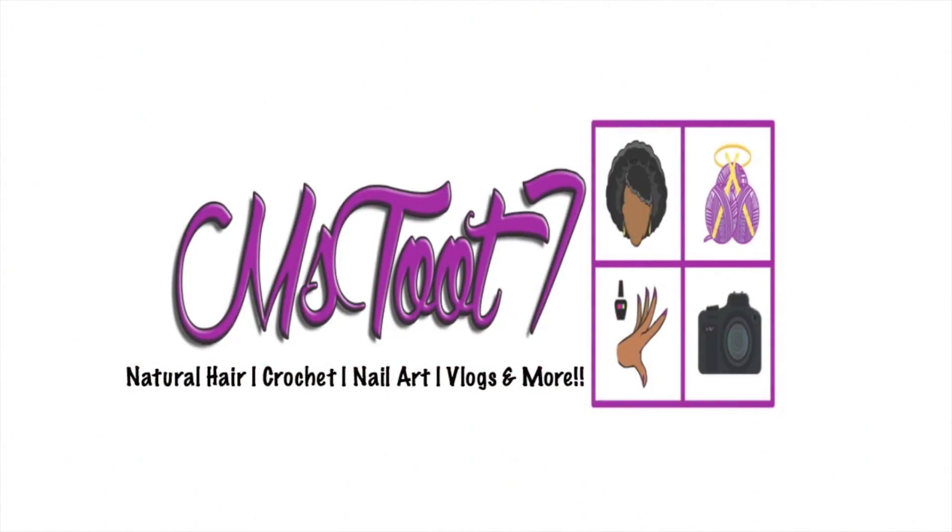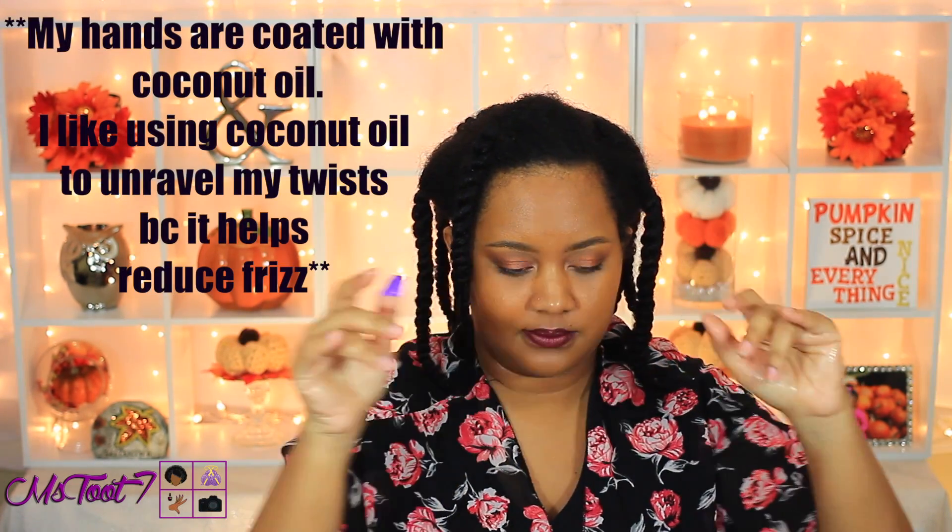Hey, what's going on everybody! I'm back today with a really quick and simple hair tutorial just in time for the holidays. I'm doing my signature style with a twist, so if you're interested, keep watching.